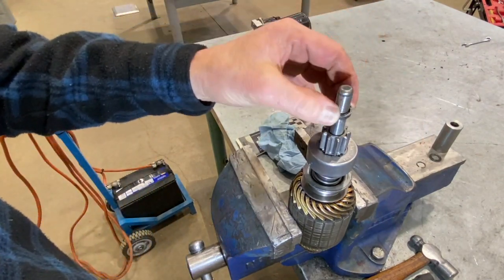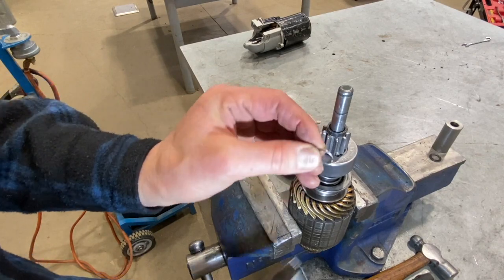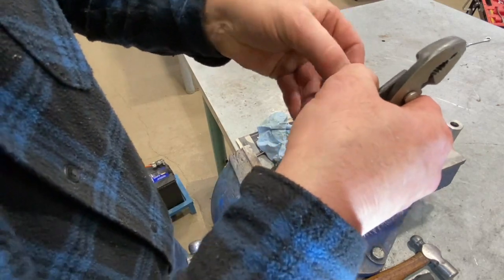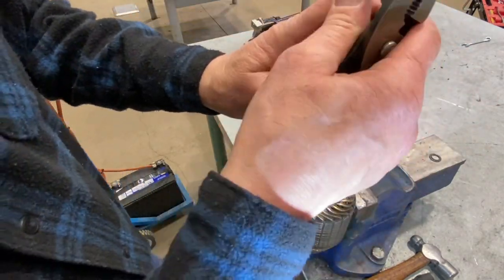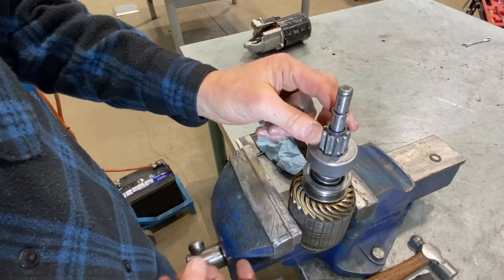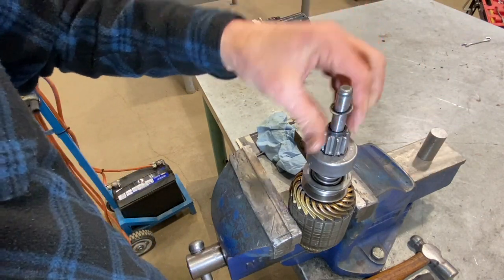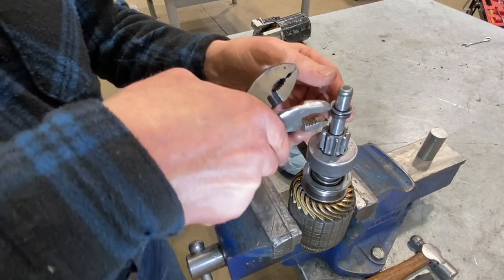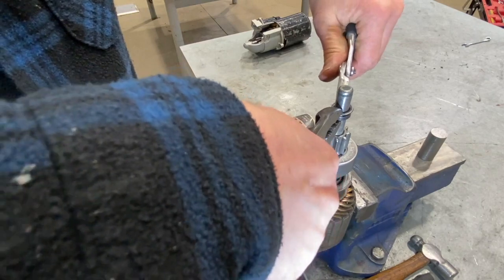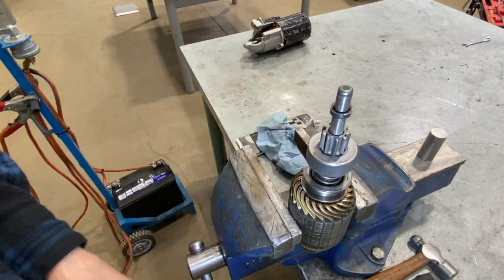First step: put the cup back on. Next, take the sir clip — if it's a little too spread, close it up with a plier and push it back on. Use the tool to push it back into the groove where it needs to be. Then take the retainer on top, use two pairs of pliers, one on each end, give it a squeeze, and it should pop right back together. The starter drive is now reinstalled back on the armature.